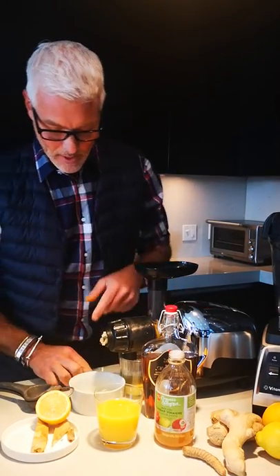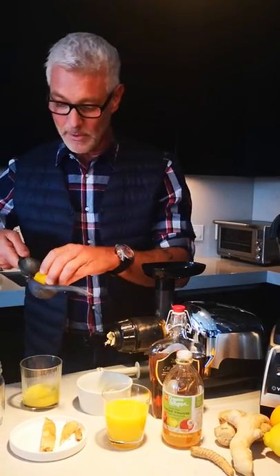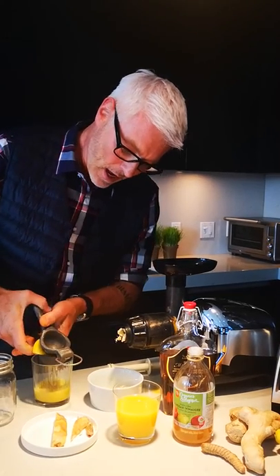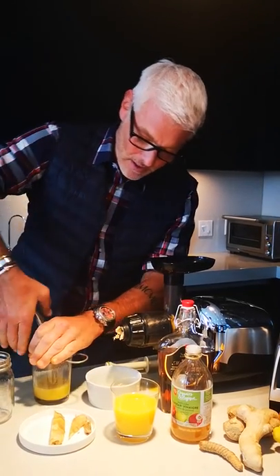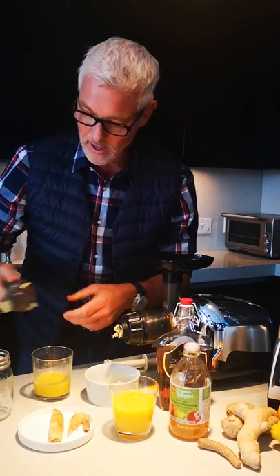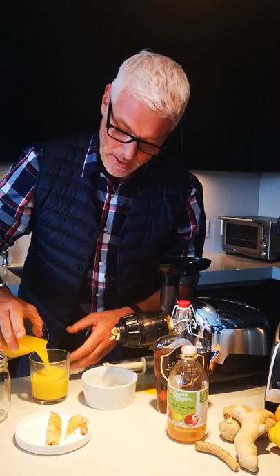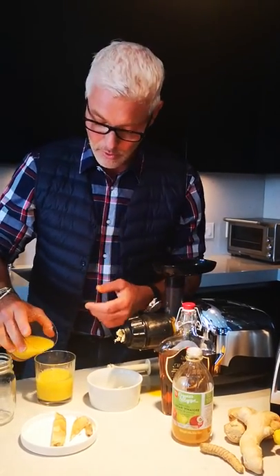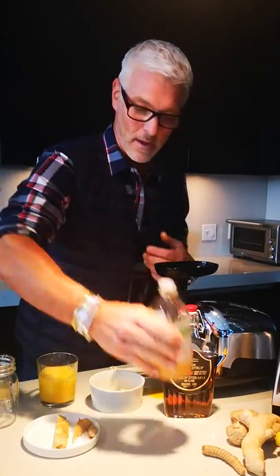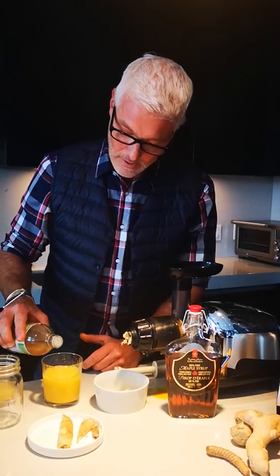Now I'm gonna add half a lemon, and depending on how much you want you can add more or less — I think half is pretty sufficient. Then I have some fresh squeezed orange juice as well, and if the ginger is too strong for you, just add more orange juice. Of course we also know orange juice is high in vitamin C, and then we're gonna add a few drops of apple cider vinegar.